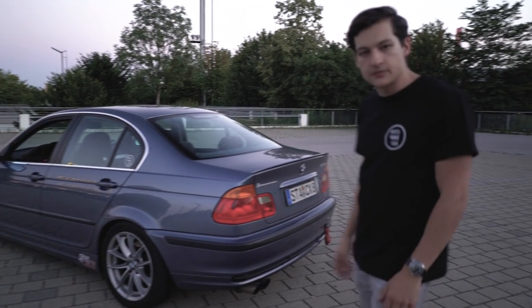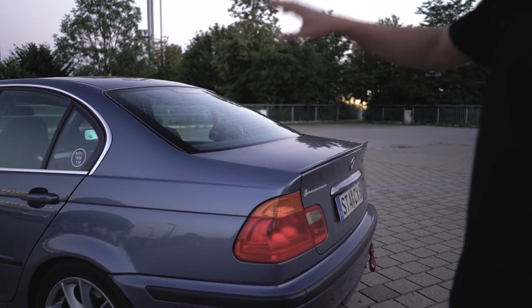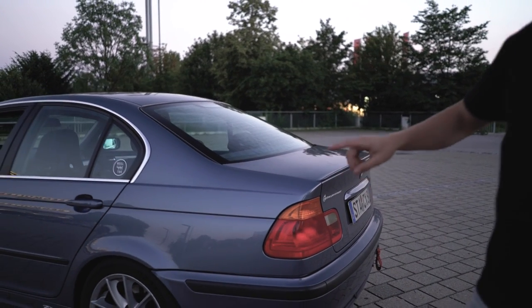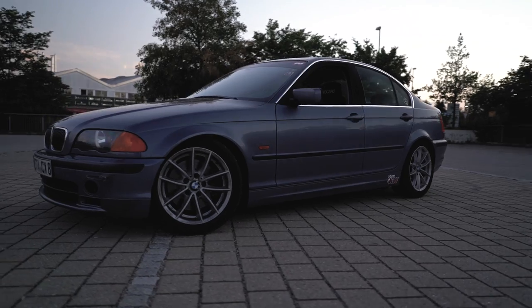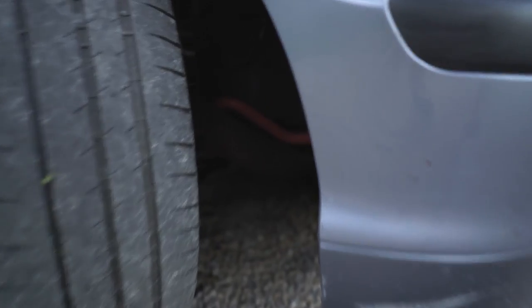Otherwise the exterior is pretty much stock. I added this lip, which is original, and the front bumper is an M Sport bumper, which I specifically chose because it has the big round fog lights — which are removed for brake cooling.